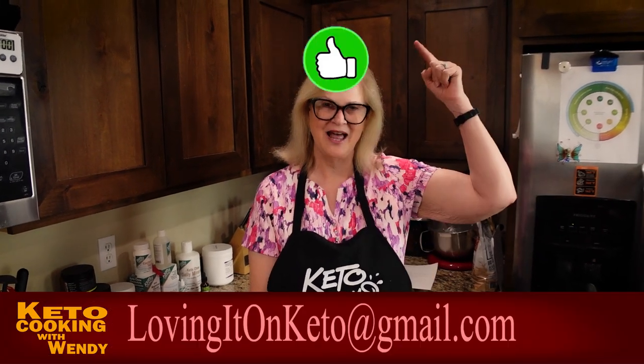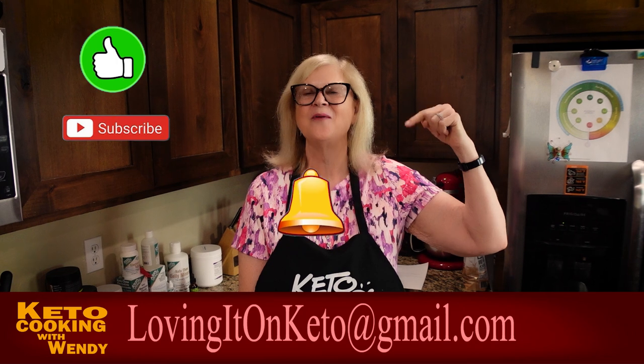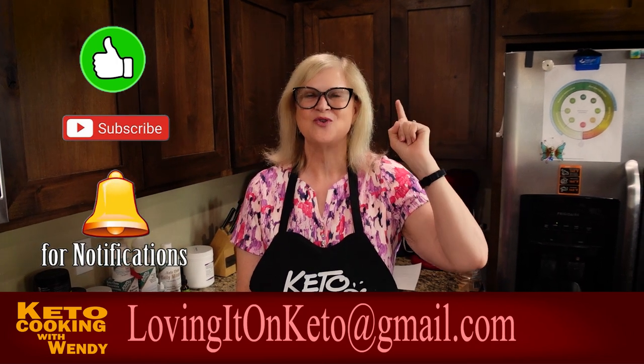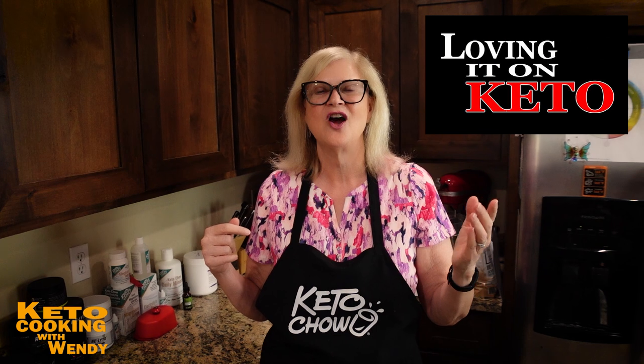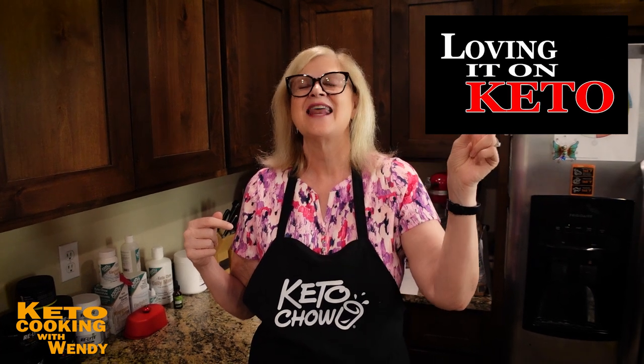We've got to eat now! Please remember to like, subscribe, and ring the notification bell so you get notified every time one of our videos uploads — we do about three a week on this channel. If you want to see our other channel, please visit Loving It on Keto.